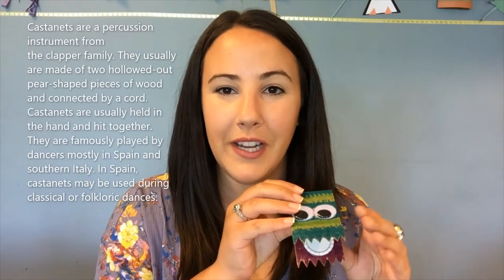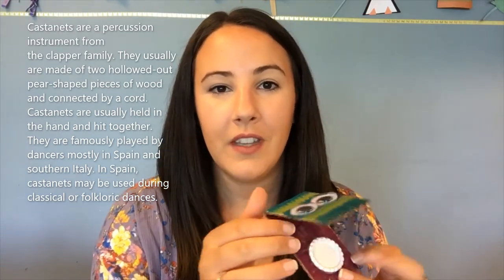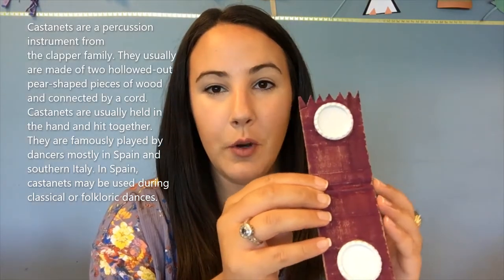Hello everyone! I'm Miss Heather and I'm the children's specialist at the Tewksbury Public Library. Welcome to our last maker craft of the summer. Today we are going to be making castanets. Here's an example of one I did earlier. A castanet is a percussion instrument — mine is made of cardboard and two bottle caps, and when you click the bottle caps together they make a sound.